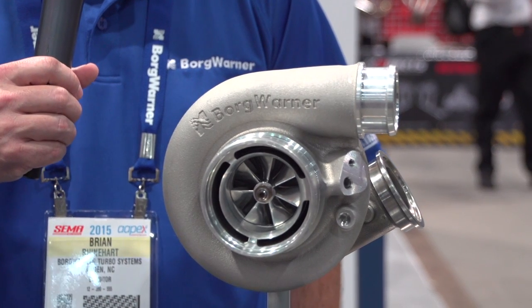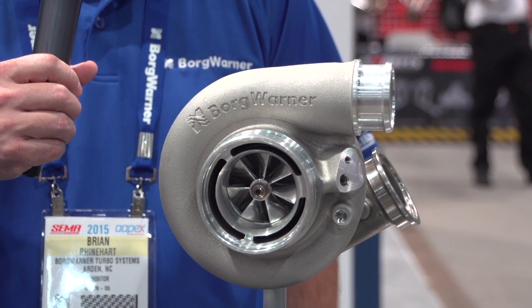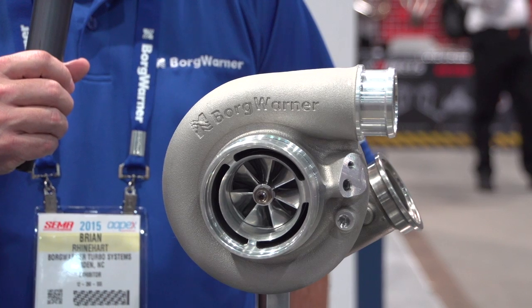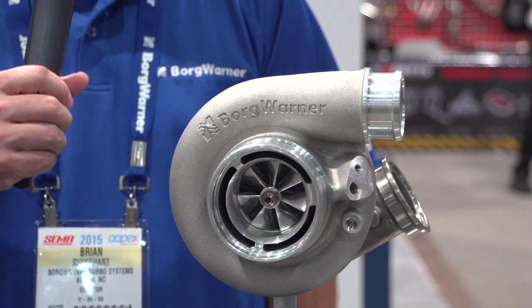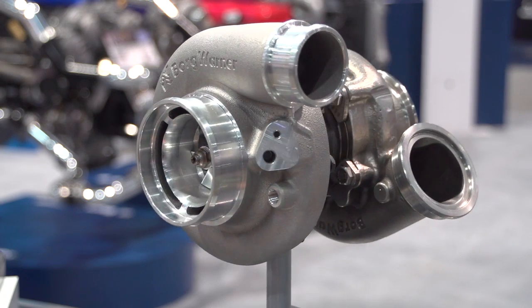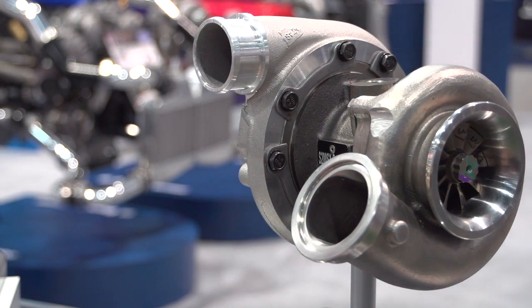This is our SXE line. It comes from the SX line that we've sold for a good number of years. The SX line is our hydrodynamic journal bearing turbos and now we've tagged on the 'E' to denote the new enhancements. You'll notice that this turbo has a forged milled compressor wheel, which is popular with end users. We also have a new compressor cover, and the entire compressor stage has been enhanced, increasing the surge margin and the choke flow. So where we've had great performance from the SX, the SXE is better in every way.